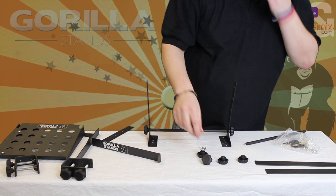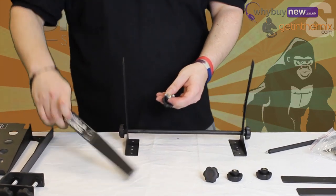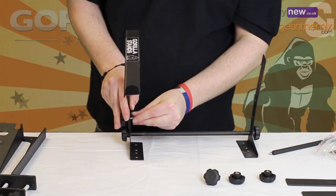You will need to locate the laptop platforms and the screw knobs with butterfly clips from the bag. Attach the bottom hole of the laptop platforms to each of the legs using the screw knobs.